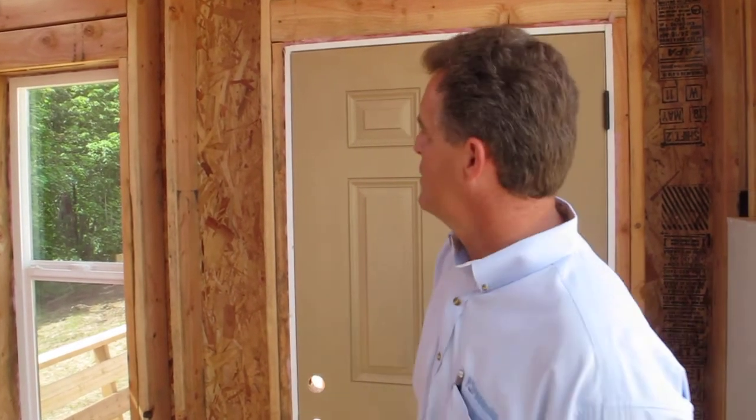Hi, this is Jeff Steffel with ProBuild. Here in our display we showed three different types of building techniques.